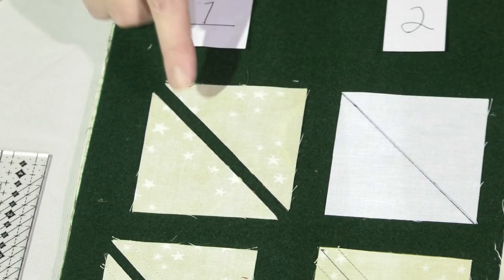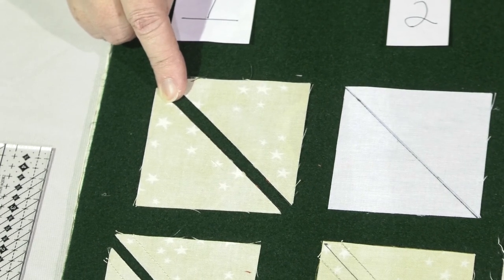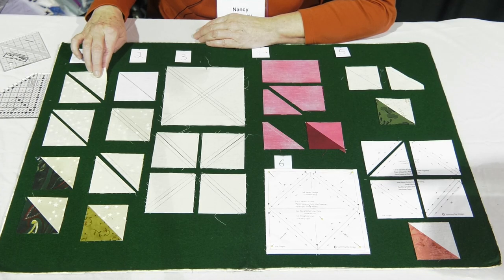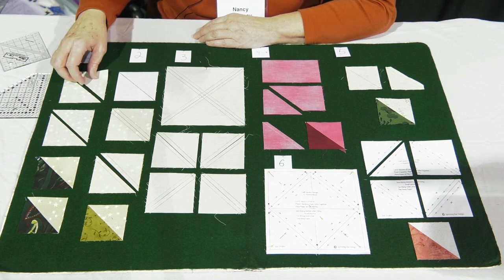I'm actually pretty old school and I started quilting a long time ago when we would sew triangles together. So the first method is that you start with squares, just regular squares. You generally are going to cut them an inch larger than your finished size, and then you're going to cut them in half diagonally so that you've got two triangles.